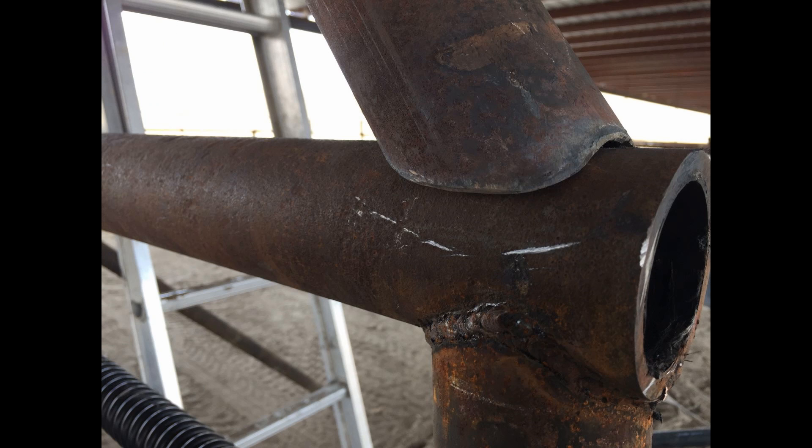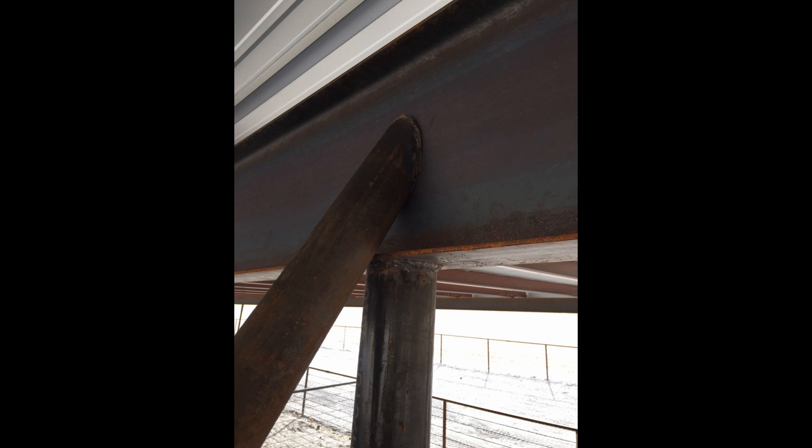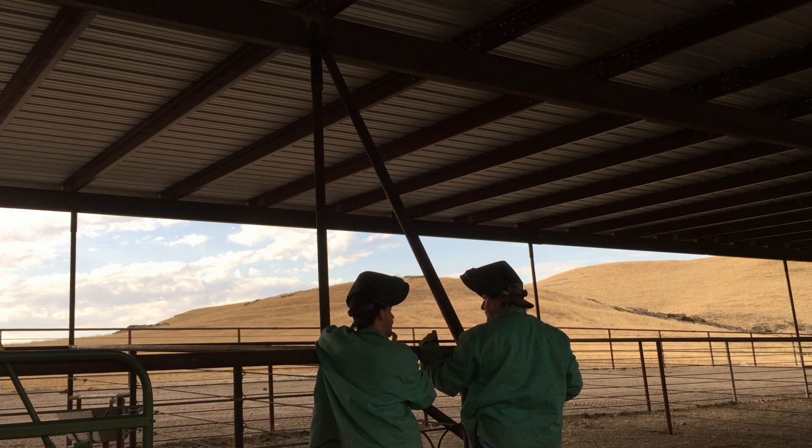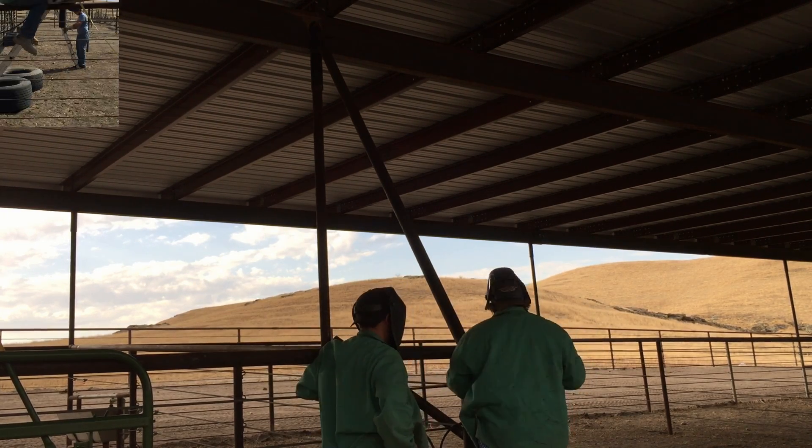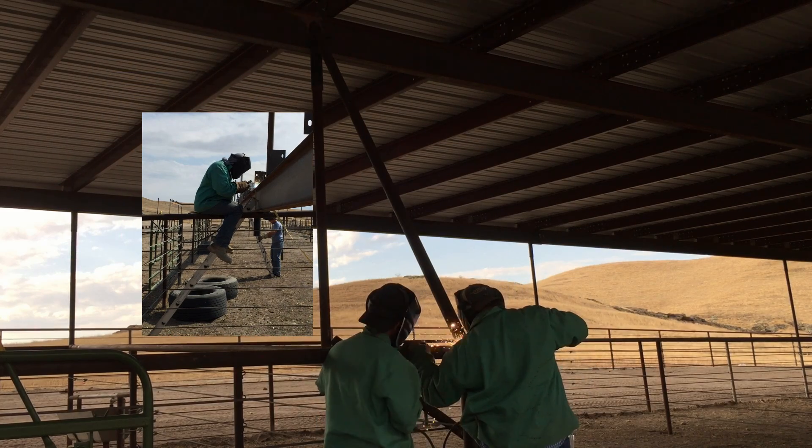After you get your pipes all cut the way you like, take them up, get a test fit, make sure they fit the way you want them to. Then you're ready to do some welding. Just like usual, you want to tack it up top and bottom so it doesn't move around on you, and then you're ready to lay some rod down.